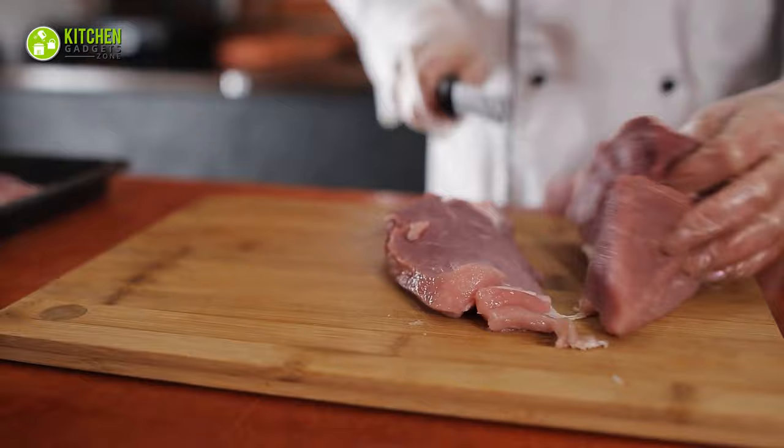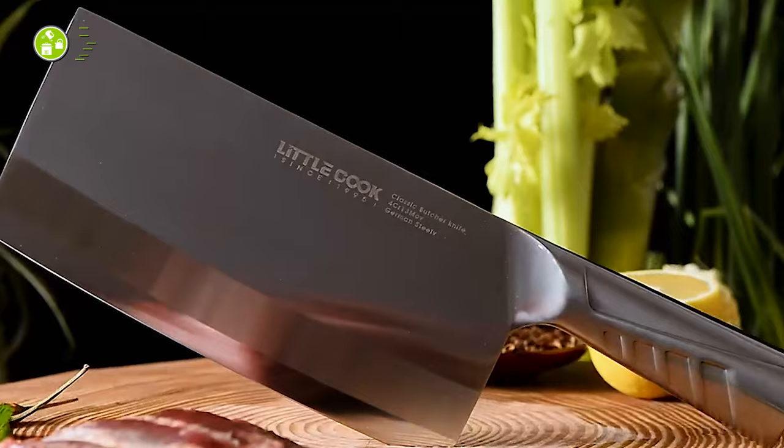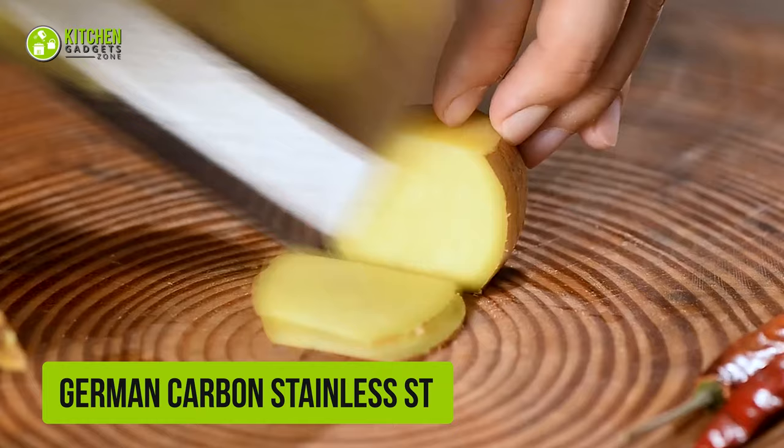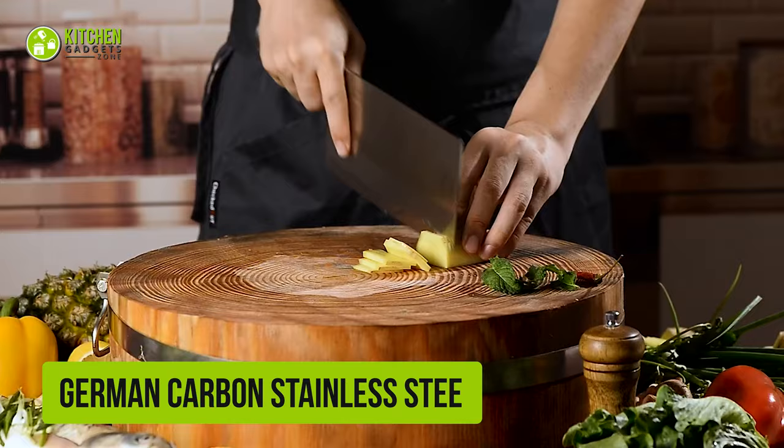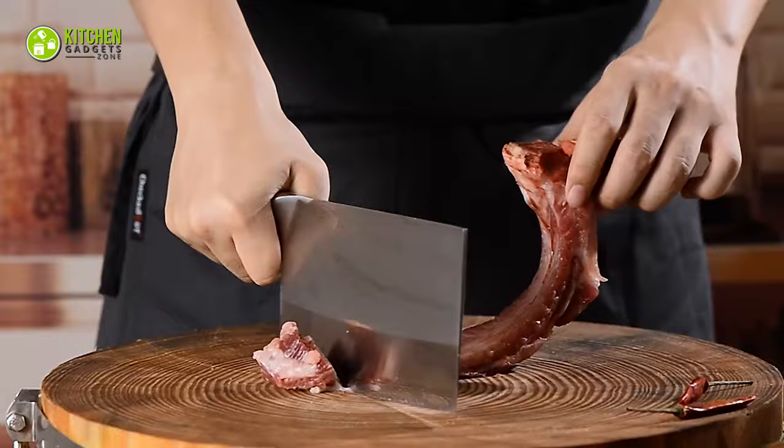Whether you're in a professional kitchen or your home kitchen, you always need a cleaver for your cutting chores. And for regular use, if you want to ensure both affordability and quality, the Little Cook Meat Cleaver will be a smart option for you. This 8-inch knife is made of high-quality German carbon stainless steel, which ensures durability, stain, and corrosion resistance. So its strong build will allow you to cut chicken bones, pork, lamb shoulders, and more.